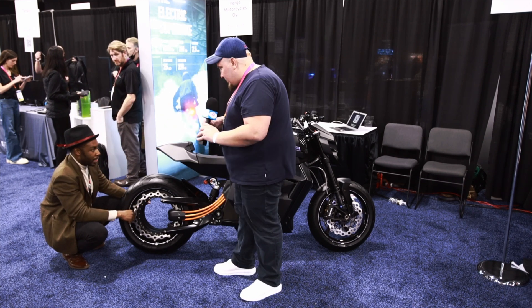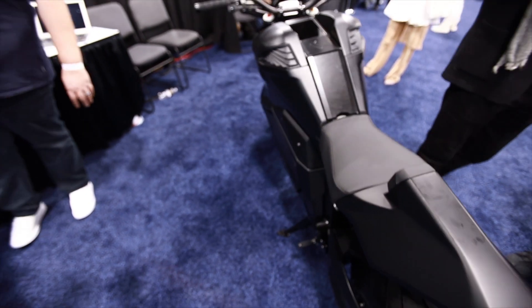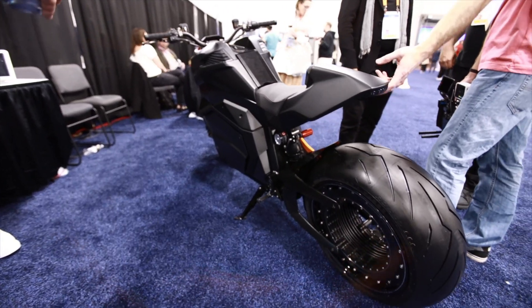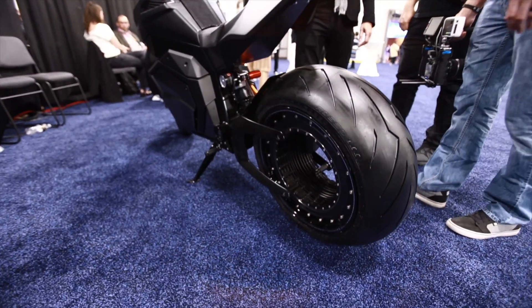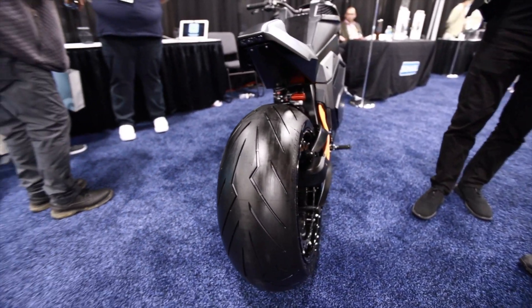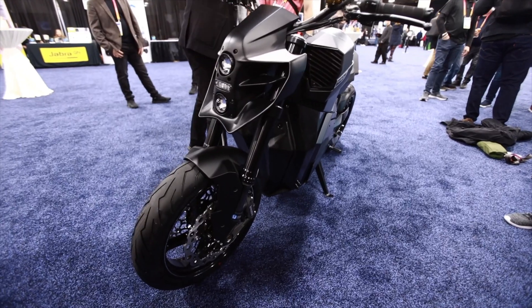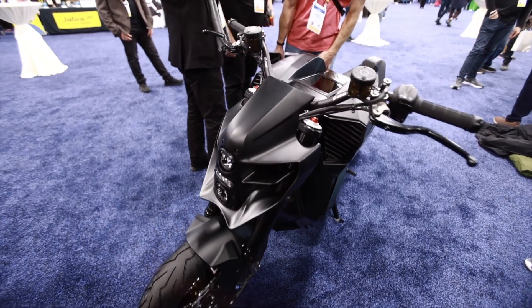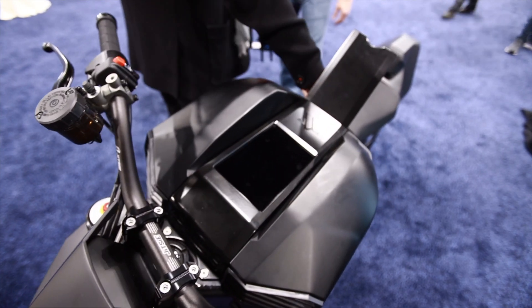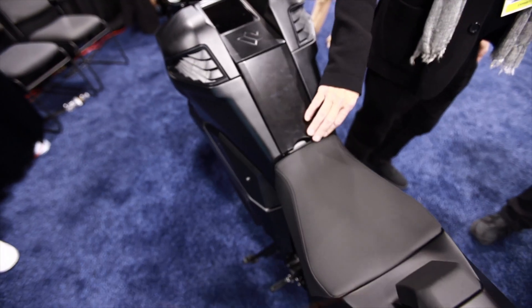Is this available to purchase? Yes, it's available. We have a little brother of this one — same size but 20% less power and range — and that's already selling in six markets in Europe since last year. This model we released today, and we'll start shipping in around six months. Our plan is to sell in the US this year as well, in addition to many other countries around the world.